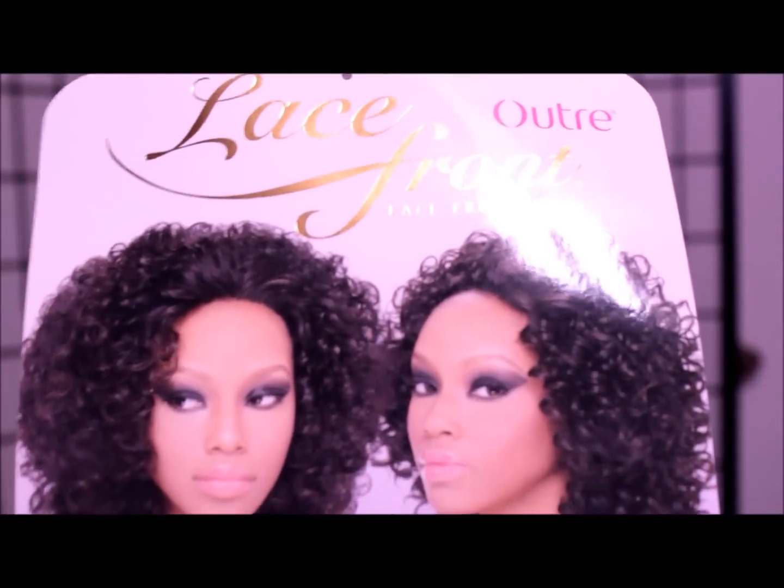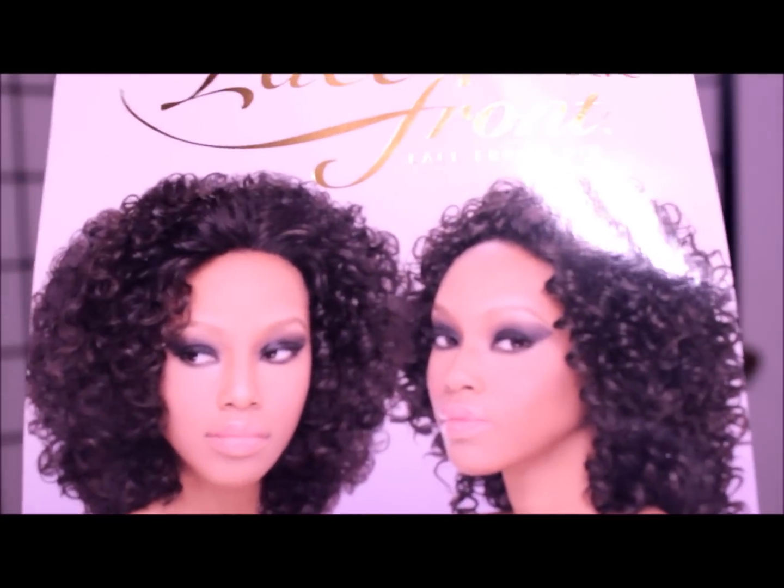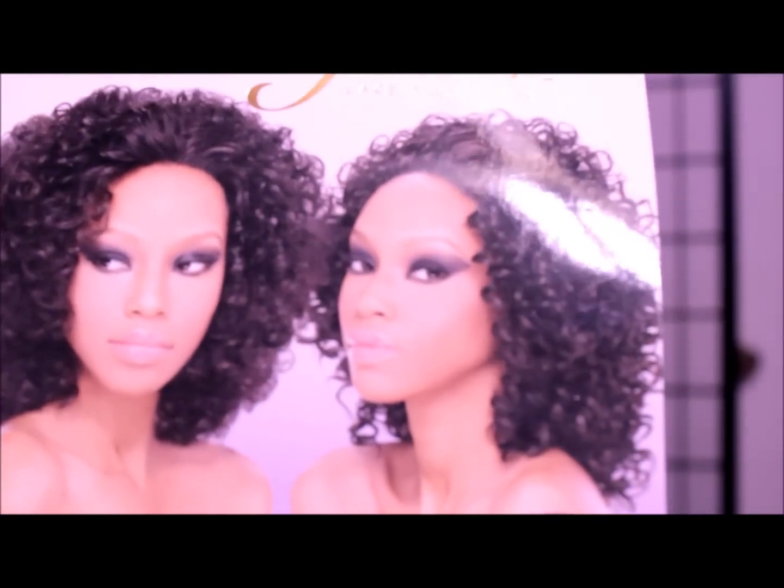Hello, I'm coming to discuss this unit right here. I love the Bella lace front by Artra — however you want to say it.